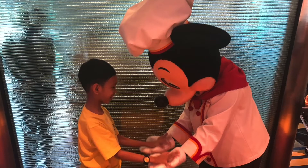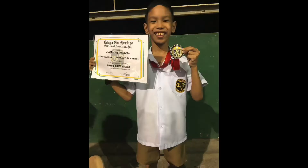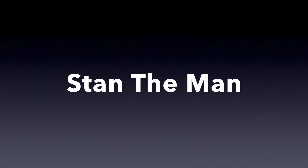Welcome to my channel where I will take you to some places, show you my new toys and stuff and reviews. Hey guys, welcome back to my channel. So for today, I am going to show you a review.